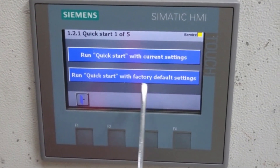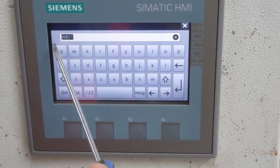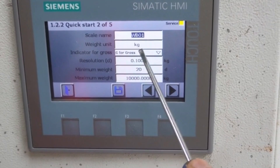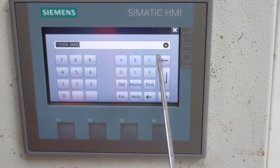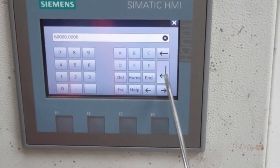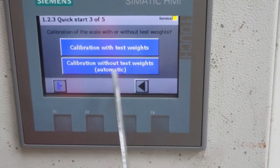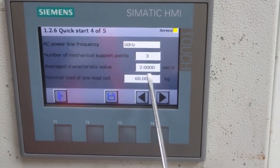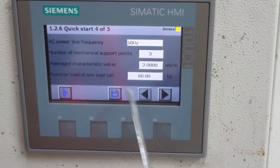I will go with 'Run Quick Setup with Current Setting.' Here you can give the weigh bridge name — I have set it as Weigh Bridge 01. Weight unit you can set as kg, tonne, or gram as you wish. Set the gross weight resolution. I have set the maximum weight as 10,000 kg (10 tonnes), or you can set it as 60,000 kg (60 tonnes). Now for calibration, there are two options: calibration with test weight and calibration without test weight. Calibration without test weight requires the actual load cell parameters — number of load cells, millivolt per volt, and load cell capacity.